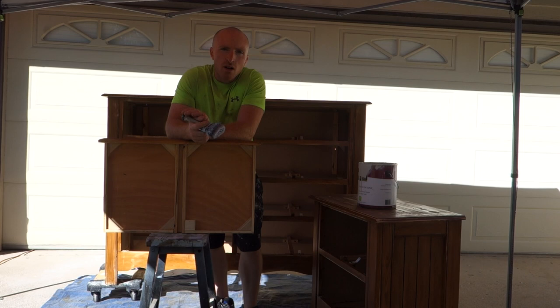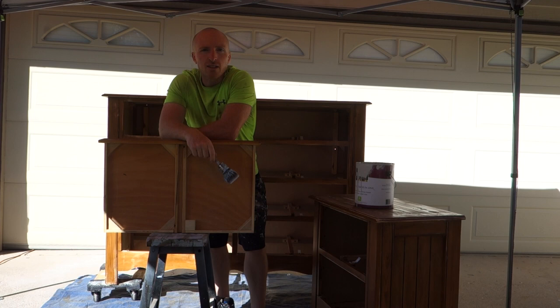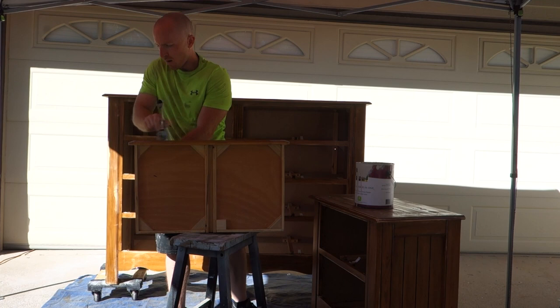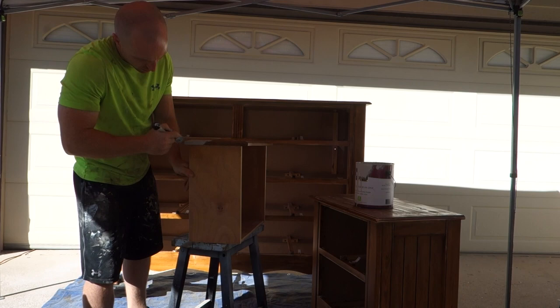We've vacuumed and wiped them all down, now we can start painting. We're going to use our oval brush and our bare primer paint — a mid-gray color — that we're applying. We're going to start with all the drawers, then the big piece and nightstands, do two coats, and we should have this project ready to put the handles back on. Let's begin with a hundred dresser drawers, or somewhere close.